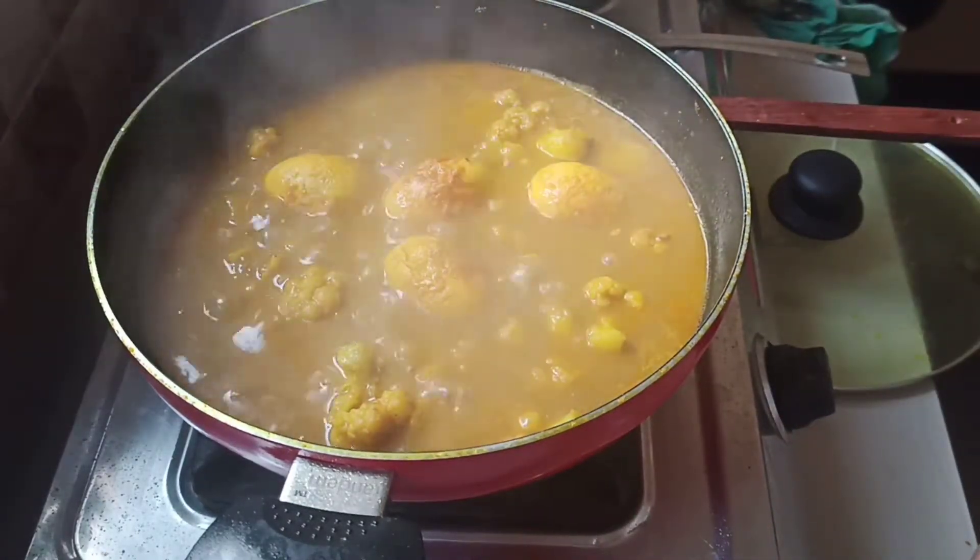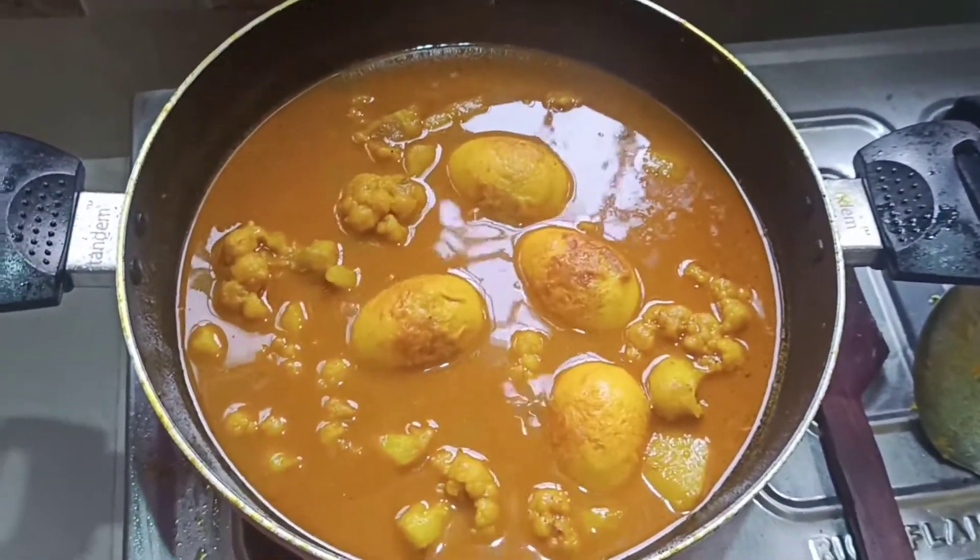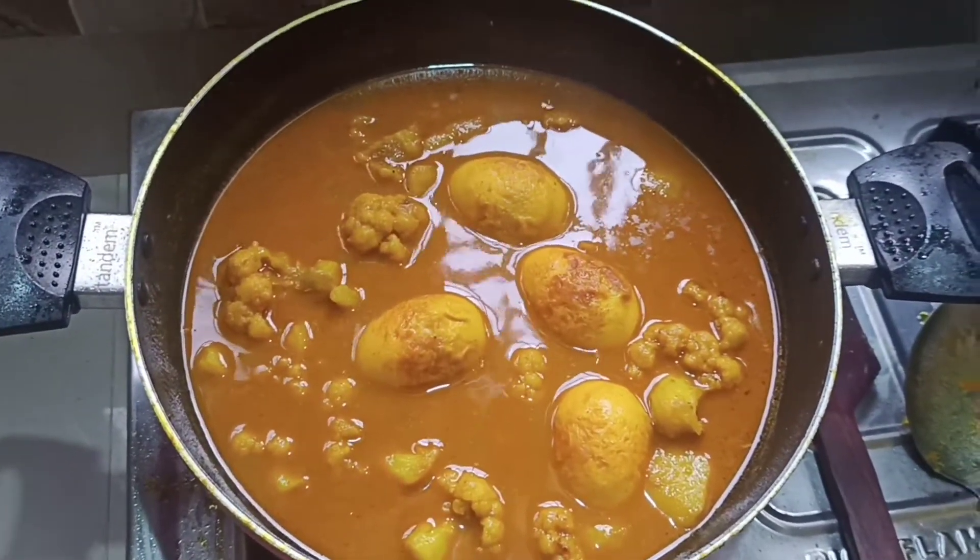I will be using this recipe for my taste. Please like the video and subscribe, like, share and subscribe.